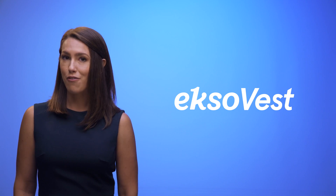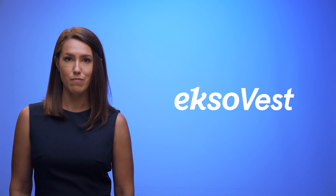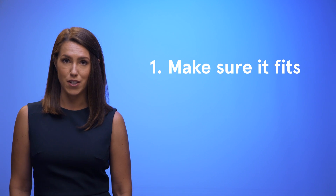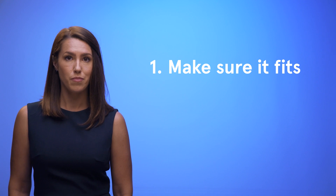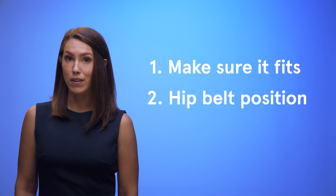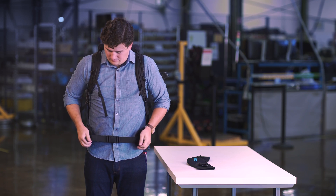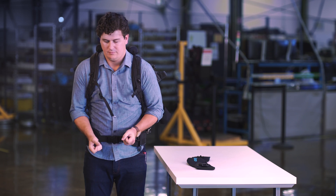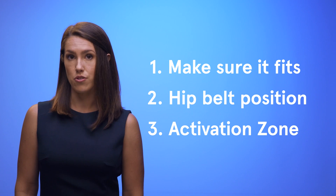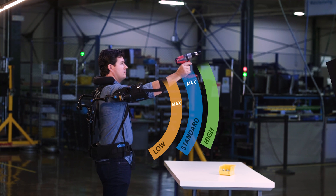In this video, we've covered everything you need to know to get started with your ExoVest. Just remember three things. One, your ExoVest only works if it's correctly fitted to your body — know your measurements. Two, your ExoVest only works if the hip belt is positioned properly over your hip bones and cinched tightly; if it's above or below, it's uncomfortable. Three, your ExoVest only works when your arms are in the activation zone. The farther your elbows are from your sides, the more your ExoVest helps.